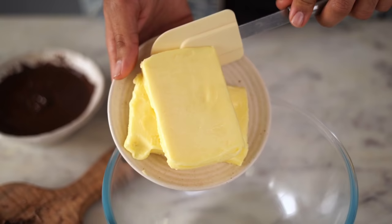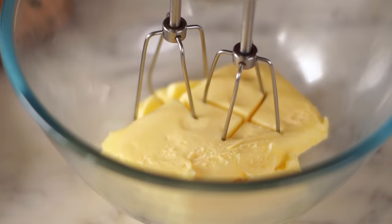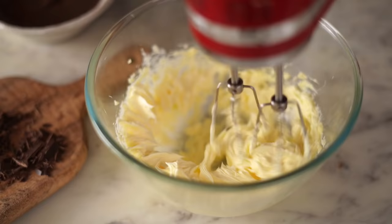While the cakes are baking in the oven, let's get started on our frosting. A devil's food cake gets its name from the fact that it's extremely sinful, so I'll be layering it with a chocolate fudge frosting. For the frosting, I'm taking 1 cup of salted, softened butter into a large bowl. Using my electric mixer, I'll beat this at high speed so that it becomes light and fluffy.